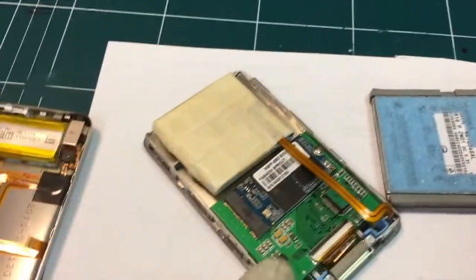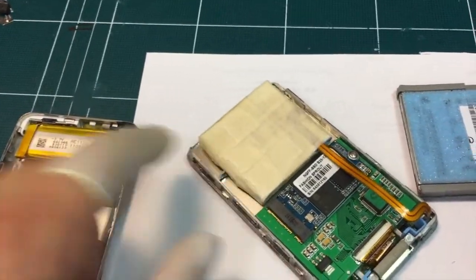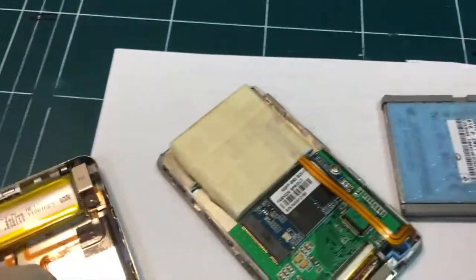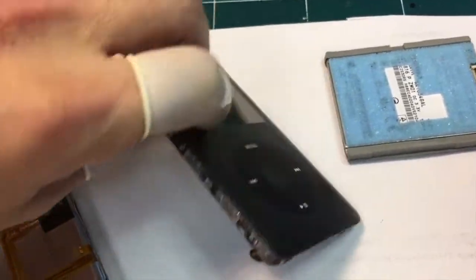Since this is 128GB, it comes with another battery, and it's definitely bigger than the original battery. Maybe it might last longer. I just wanted to show you that it can be done.